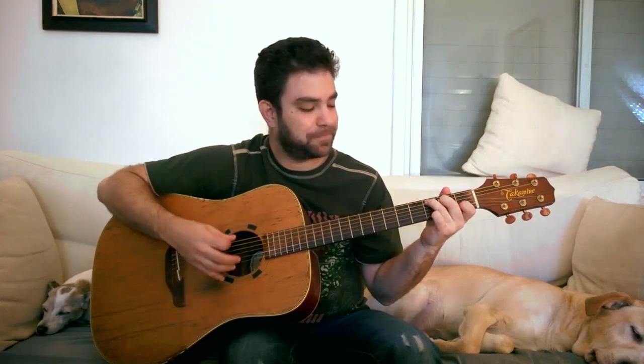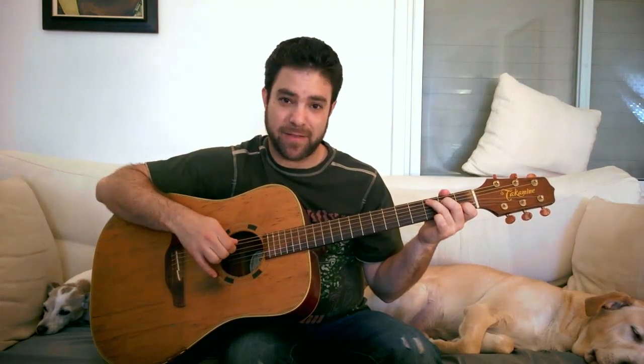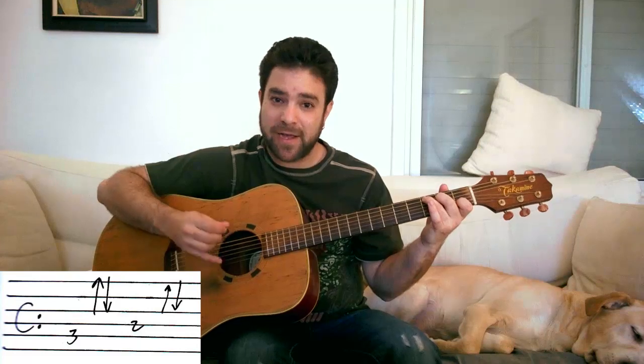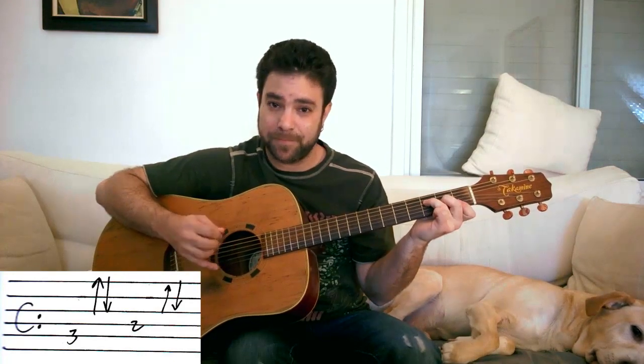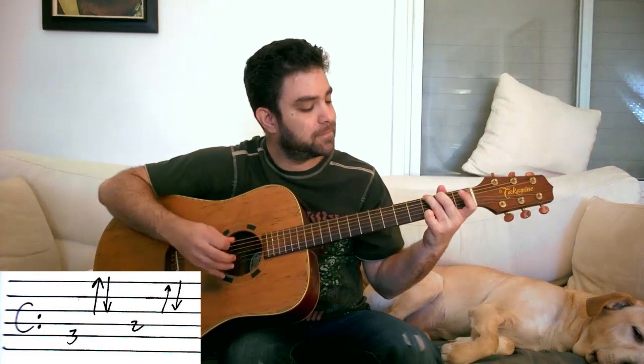So first play it with all four chords: C, F, C again, G, C. The next step is to add an alternating bass note. Beat 1 is the main bass note for the chord, and beat 2 is the next bass string. For C, you use strings 5 and 4 — start with 5, then 4. For F, you'll play strings 4 and 3. And for G, you'll play strings 6 and 5.